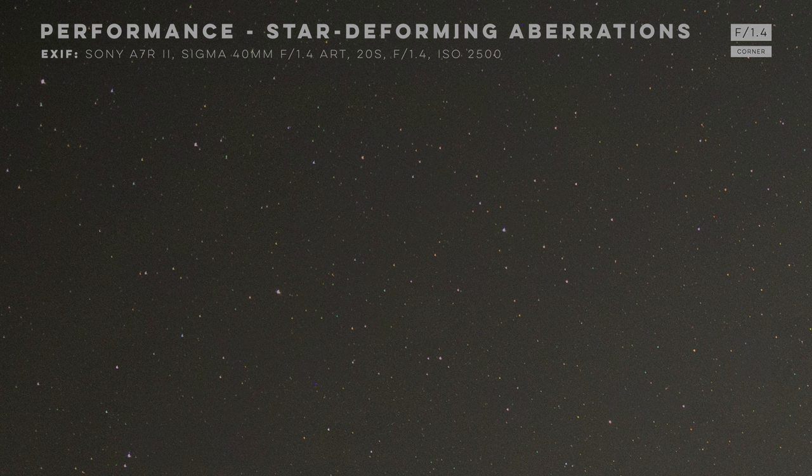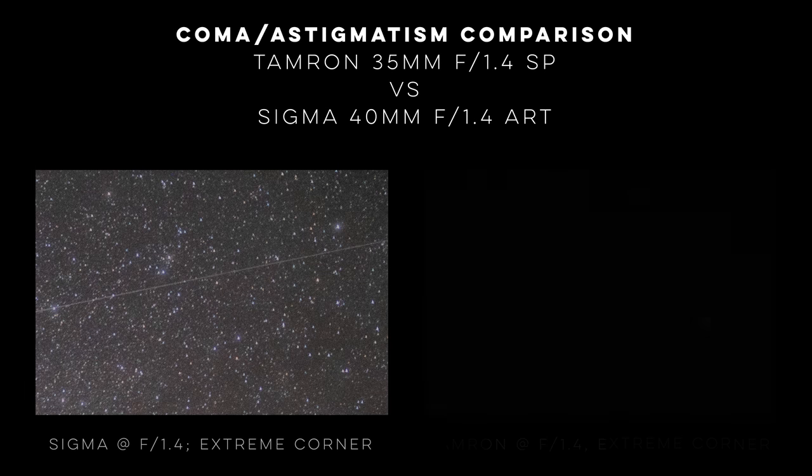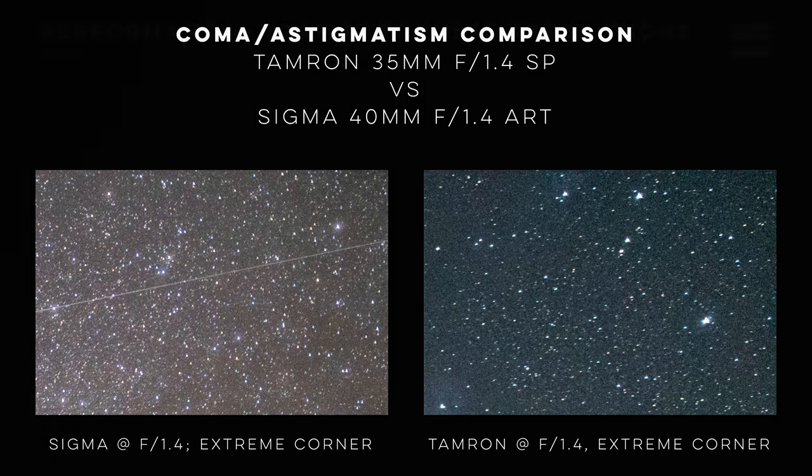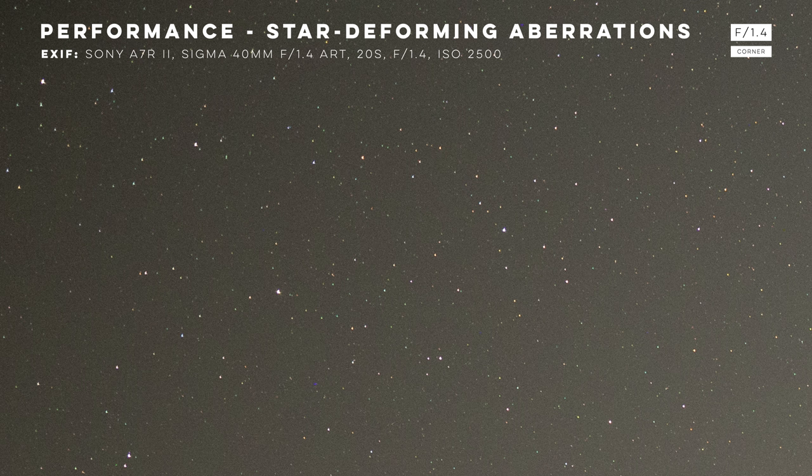Comparing this result to the Tamron — which again is a great astro lens already, and a review on that will be coming soon — you can see that the Sigma even edges out the competition, with the Tamron showing some small wings on the stars and the Sigma showing virtually nothing in comparison. The performance by the Sigma here is amazing. Coma and astigmatism change with aperture value, typically decreasing as you stop down the lens, and on the Sigma there's maybe a little bit of change as you stop down, but at f1.4 the result is already super sensational, so I wouldn't hesitate to use this lens wide open.